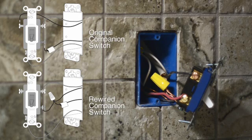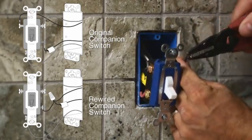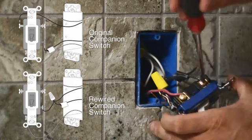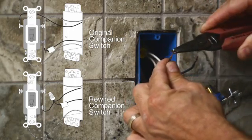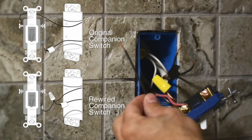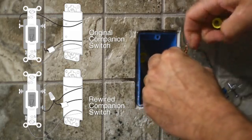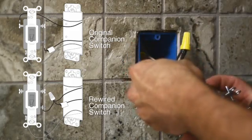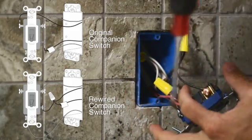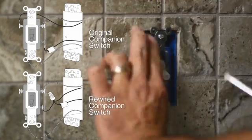In a three-way application, you will need to modify the wiring on the existing companion switch that remains in place. Tag the wire connected to the screw terminal whose color is different from the others. Next, disconnect the traveler wire from its screw located on the opposite side of the switch from the tagged wire. Then disconnect the tagged wire and secure it to the disconnected traveler wire and the black or yellow jumper wire provided, using a wire connector. Connect the jumper wire to the screw the tagged wire was originally connected to. Push the wires back into the wall box and mount the switch to the wall box using the existing screws.